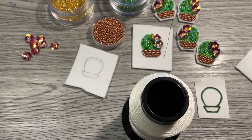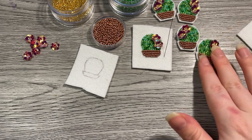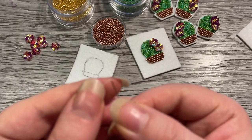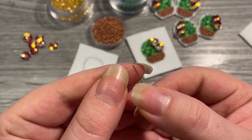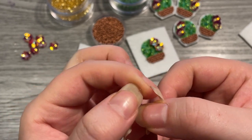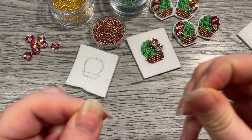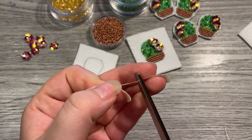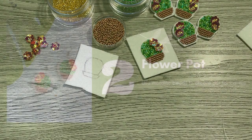Grab your thread — I'm going to take about an arm's length. Thread your needle, pull the thread all the way through, fold it in half, and we're going to knot one end. The thread is just a single piece for this project, not doubled. I do this just so it uses less thread.